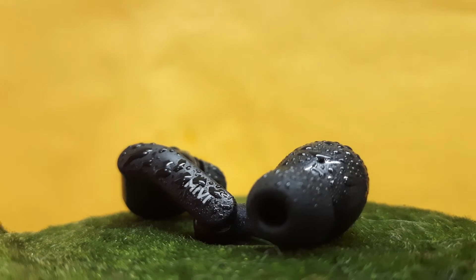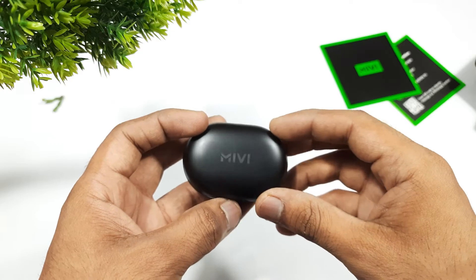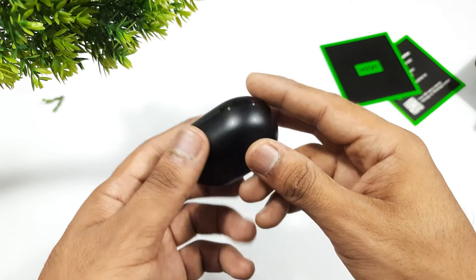Recently Miwi launched its brand new wireless earbuds named the DuoPorts 825, priced at 1200 rupees. In this video, let's check out the unboxing and detailed review of the Miwi DuoPorts.